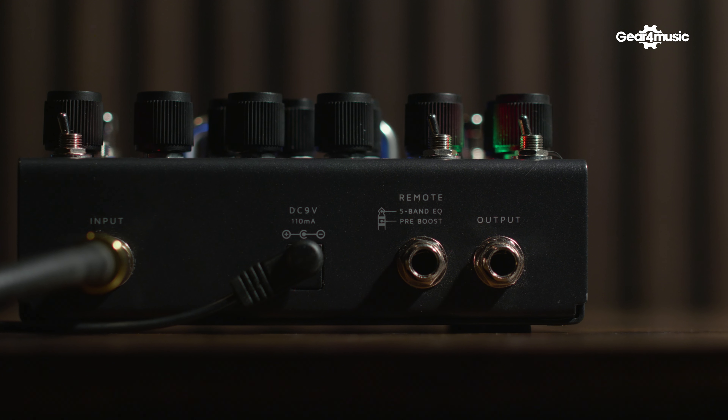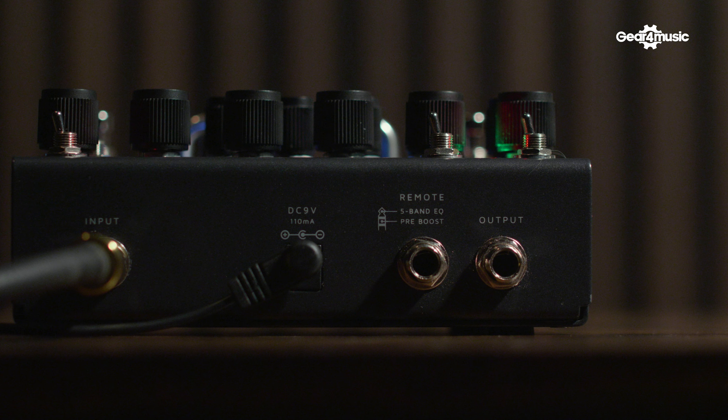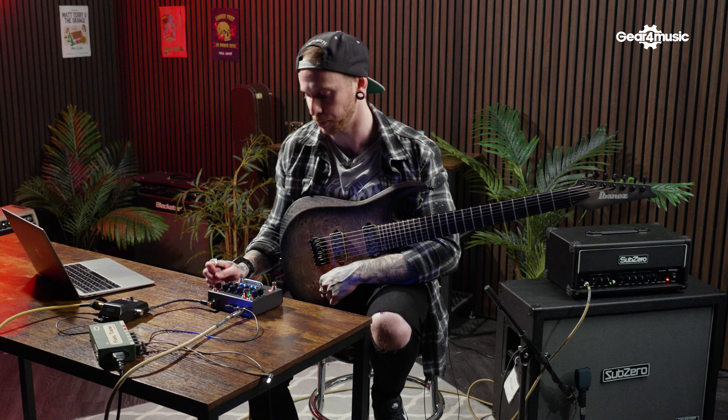On the back of the unit, we've got a simple input, an output, the footswitch connection, and we've also got the power, which runs off a regular nine-volt DC power supply.